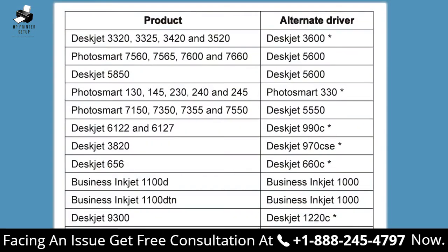This table shows the printer models for which alternate drivers are available in Windows 7. Pause this video, locate your printer model and alternate driver, and then resume the video. Drivers with asterisks are only available through Windows Update.